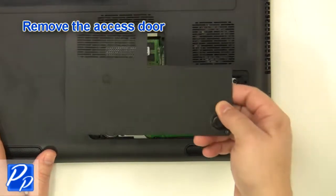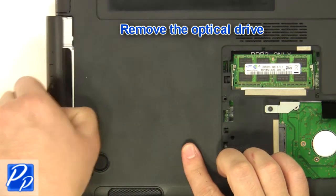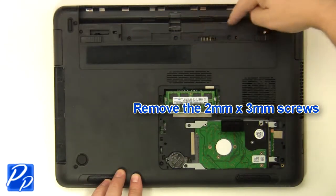Remove the access door. Remove the screw. Remove the optical drive. Remove the 2mm by 3mm screws.